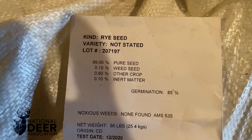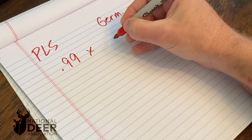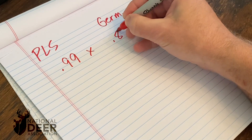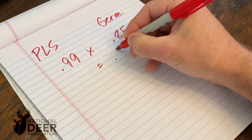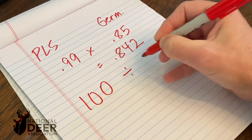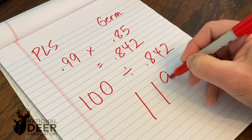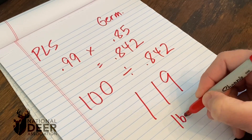Let's look at one more example. Let's plant rye — not rye grass, we're not planting that for deer — cereal rye. For this, we want to plant 100 pounds per acre. I have a cereal rye tag in my hand: 99% seed, very good, and 85% germination. So 99% times 85% gives us 0.842. 100 pounds divided by 0.842 is 119. So we have to plant 119 pounds of this per acre to get a 100 pound per acre planting rate.